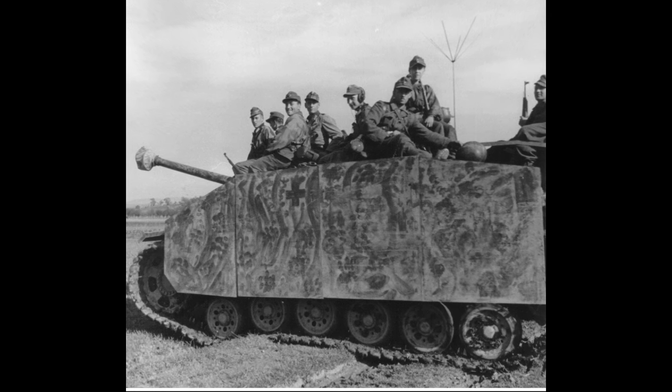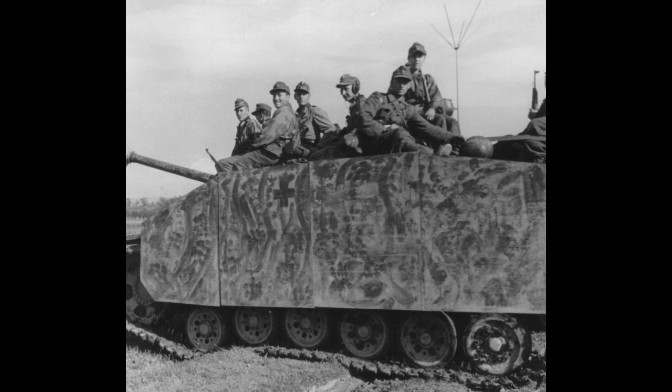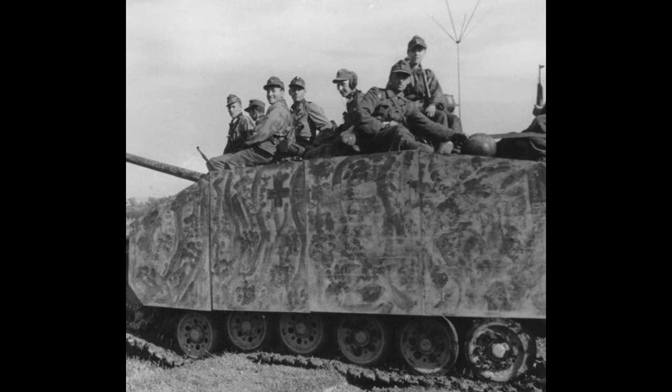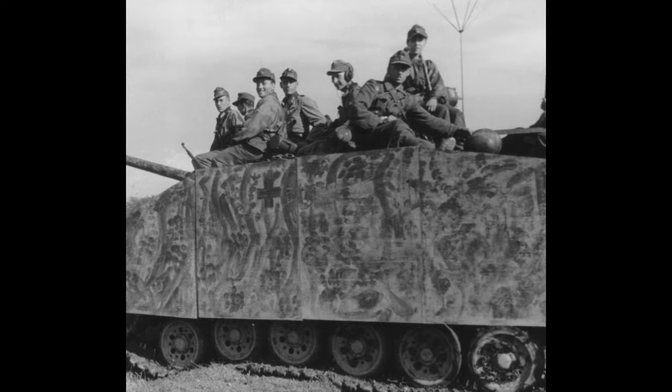Some additional features included steel return rollers, strengthened final drives, a steel shot deflector in the front of the cupola, Schürzen or side skirts as you can see here, and pistol ports.